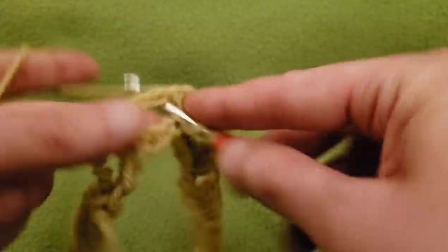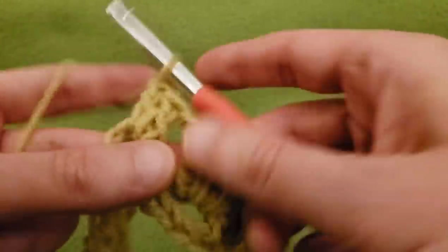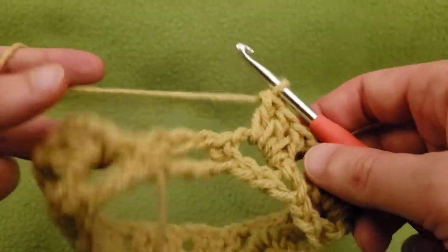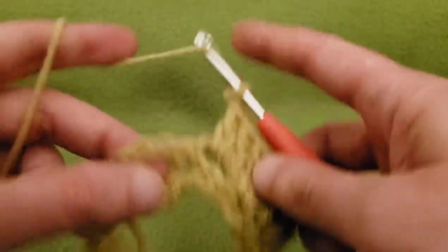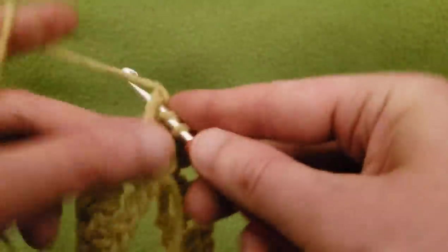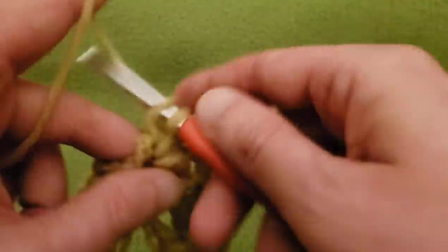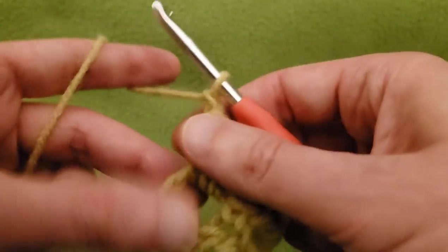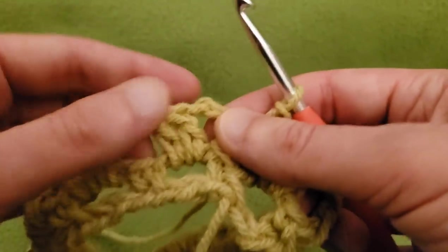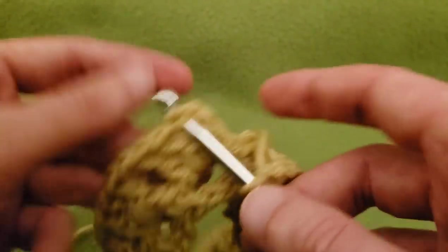We are almost to the beginning of the round. Just one more — chain one, three doubles in the chain three space. Then chain one, and into the first double crochet — that chain-up-three that we did — slip stitch into the top of that first double.